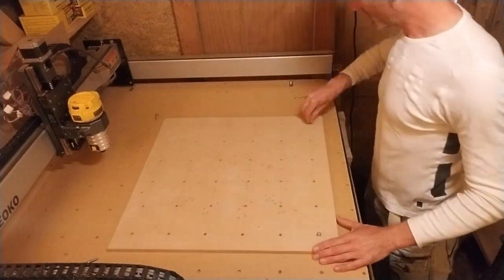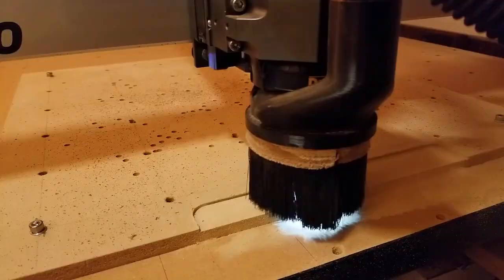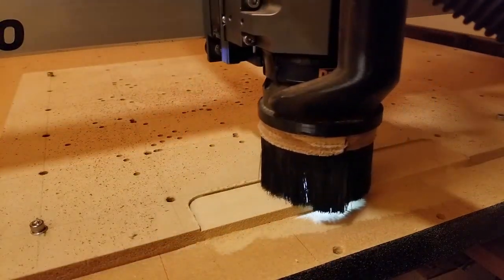I secured the spoil board at the corners onto the CNC bed and used a 1-1/8 inch bit for resurfacing.